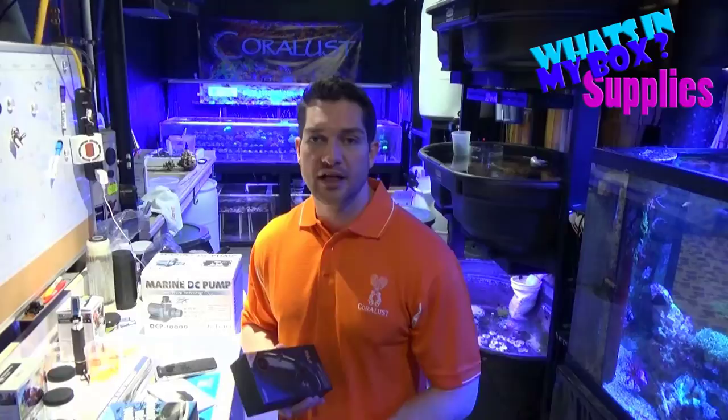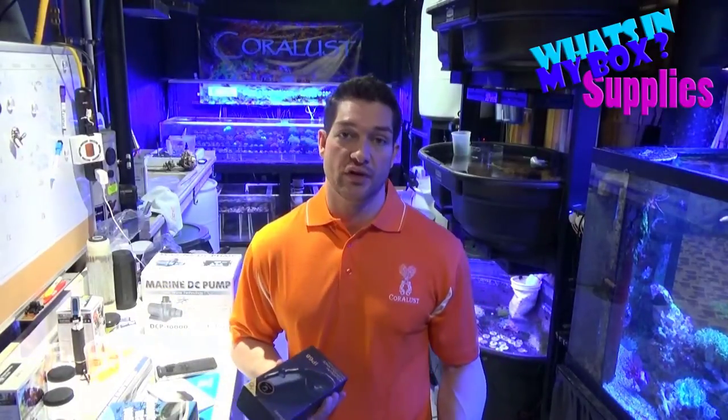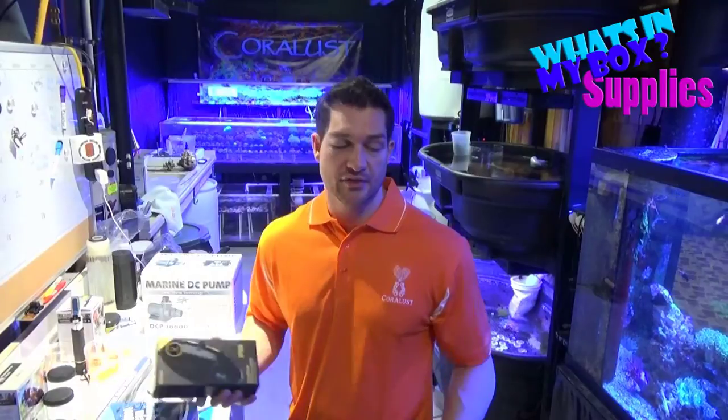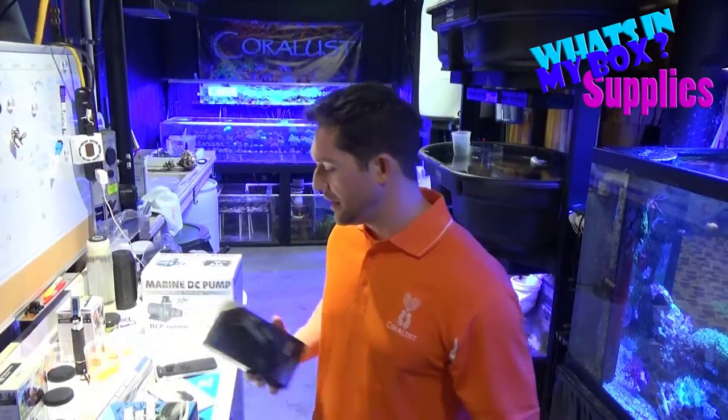It doesn't have as strong a WiFi range, so you do need a receiver nearby, but it works off your cell phone — which is pretty cool. If you're sitting on the couch and you want to look at something in your fish tank, that's definitely cool. Look for that review later.